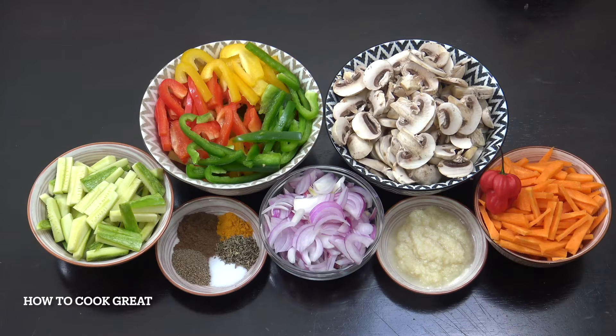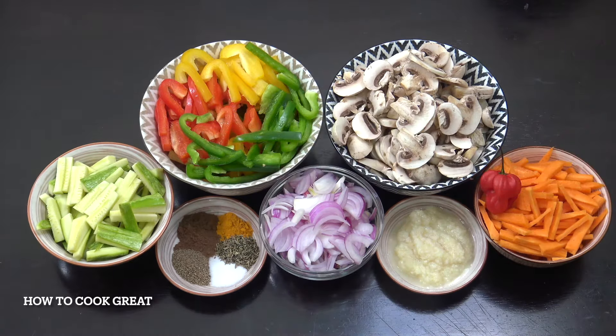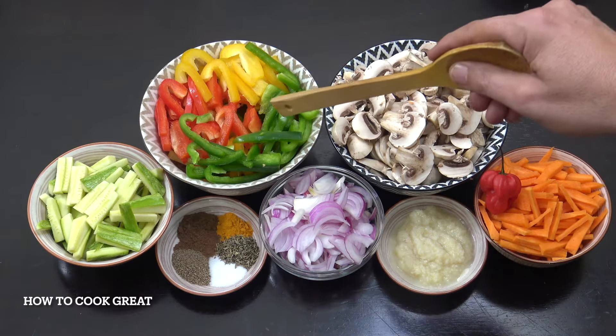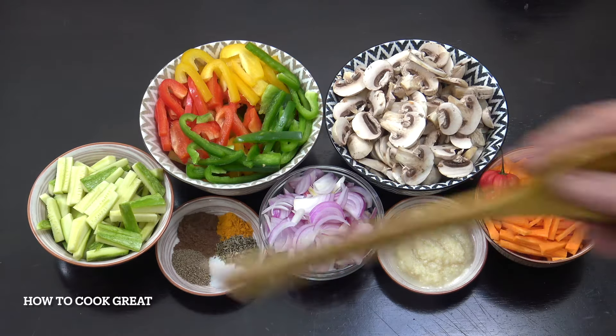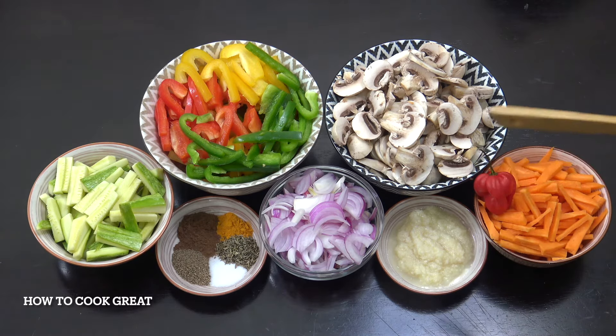The selection of vegetables is entirely up to you, but this is what I'm using today: carrots, mushrooms, bell peppers, zucchini. I've got three cups of mushrooms cut fairly thin, bell peppers in three colors, two cups of carrots and zucchini, one cup of onion, a tablespoon of ginger garlic paste — if you don't have it, just chop some ginger and garlic. And a nice very spicy scotch bonnet or habanero.